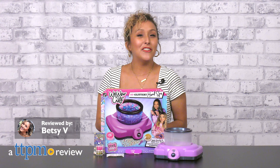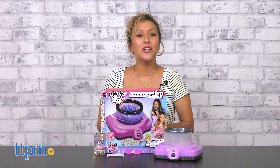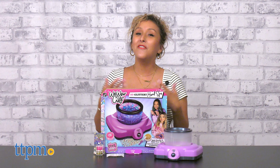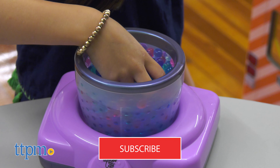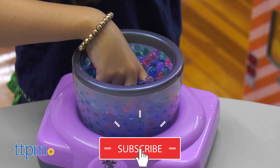Treat yourself to a relaxing glittery manicure with the Coolmaker We Wear Cute Sew Glittery Hand Spa from Spin Master. This is just the latest out in toys and you won't want to miss more, so make sure to hit that subscribe button for more daily toy reviews.